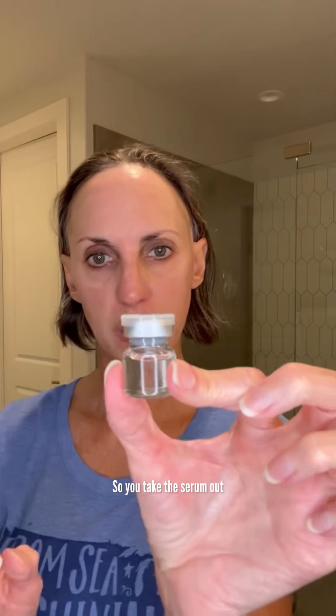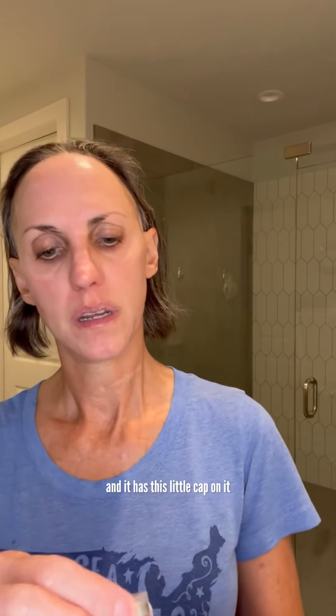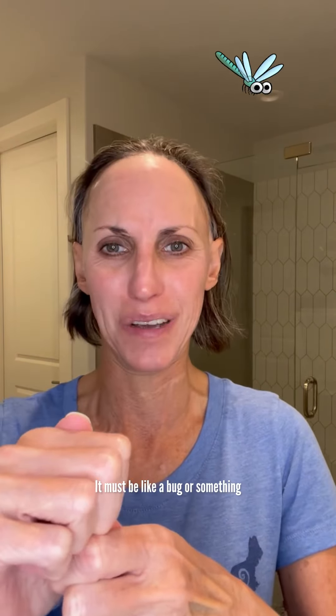So you take the serum out and it has this little cap on it. There's something knocking on my window — it must be like a bug or something. It's weird, kind of creepy. Anyway...